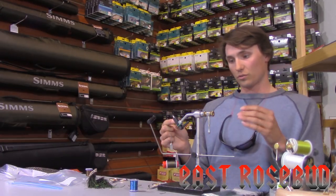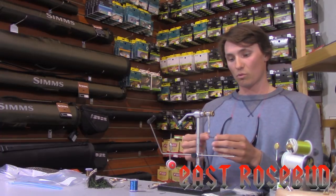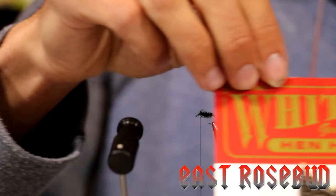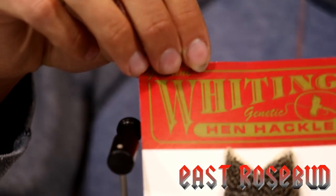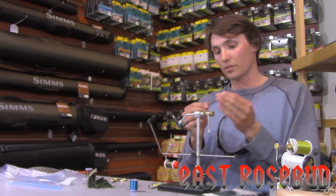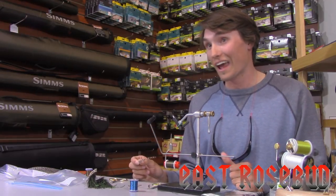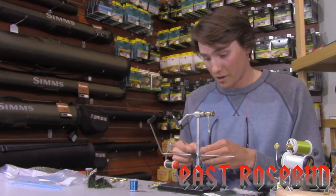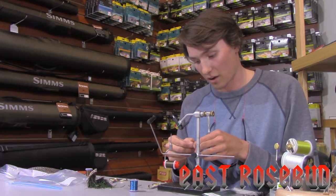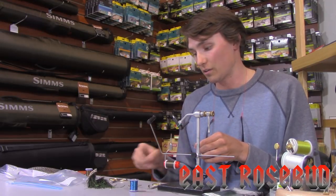For the hackling, these soft hackles — you can use partridge, you could use cheap hen neck. But one thing I found that I really like are these Whiting hen hackle, these big nice capes. There are a lot of things you can do with them. Don't allow the $19.95 price tag to persuade you from purchasing this awesome material. It's the same quality you'd expect out of their rooster hackle, only in feminine form.